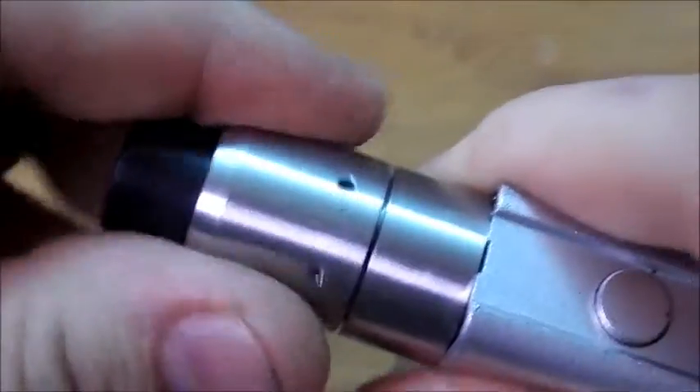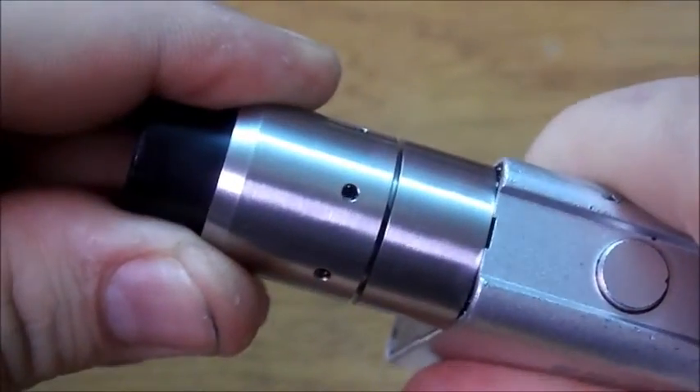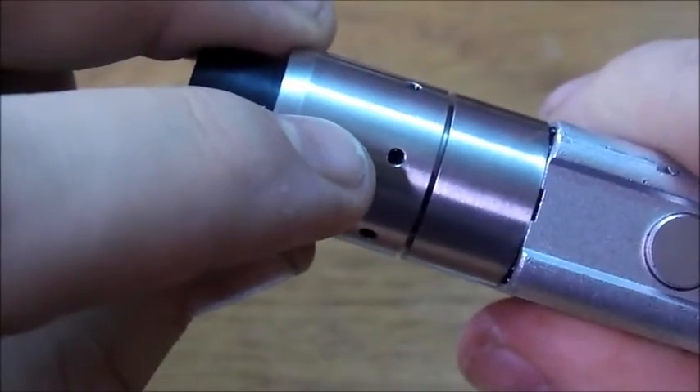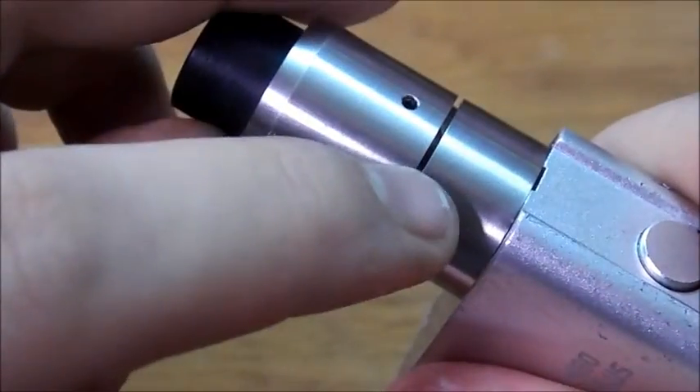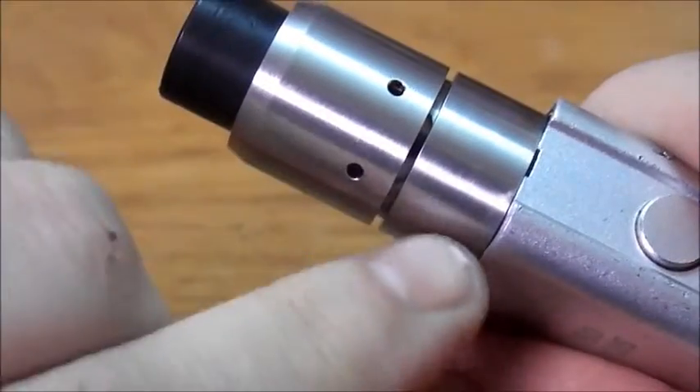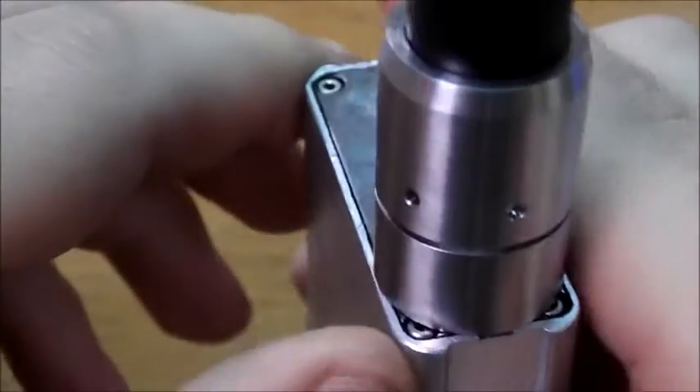Right now I have no air ventilation at all. So what I'm going to do is open this up just a little bit. I like a little bit of airflow, so I'm going to open up all the way on my indirect airflow and just barely open my direct airflow. So I'm going to bring it up here and show you how she vapes — that's how I do everything.